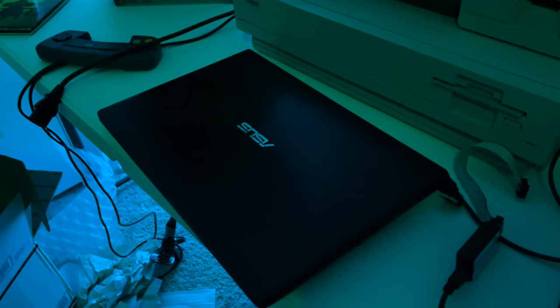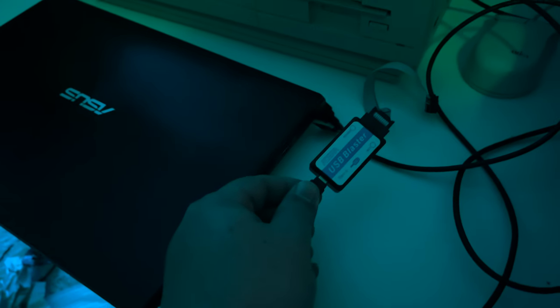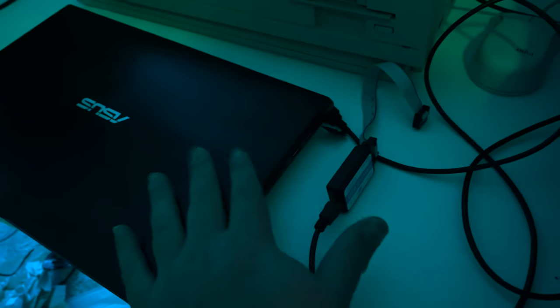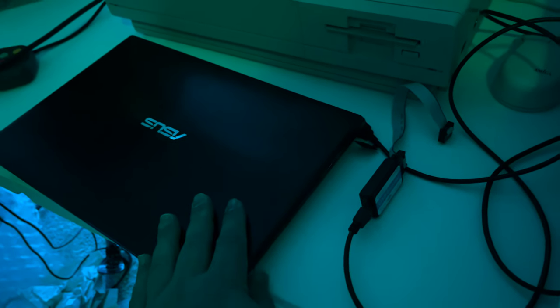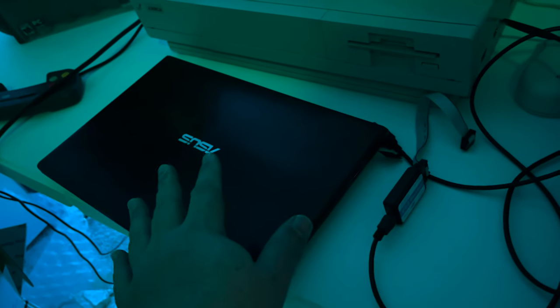We've got my trusty Goodwill Asus laptop — a cheap Windows Vista era laptop that I've upgraded to Windows 10 — and attached to it is my USB blaster. This is what I use to update the various Vampire and Apollo products that I have, as well as MAME and some other things not related to the Amiga. This little laptop handles all that stuff. I like it because it's got USB 3, decent internal Wi-Fi, and USB 2.0 — and that's really critical, having that 2.0 port because some devices don't like the 3.0.